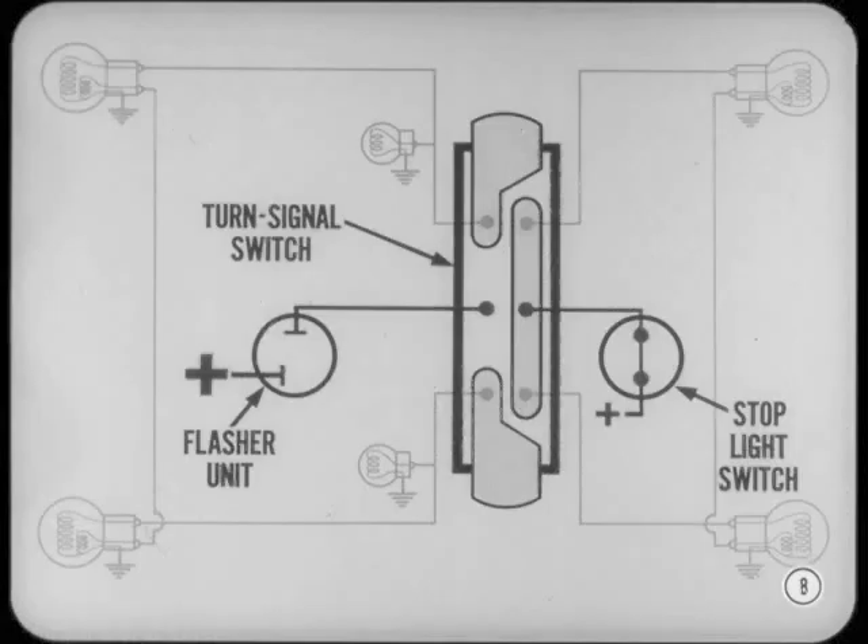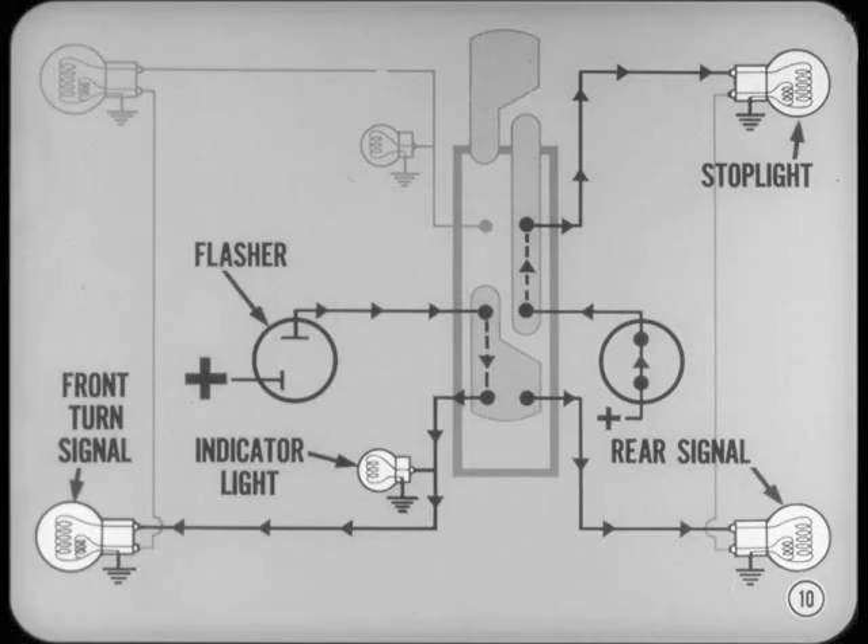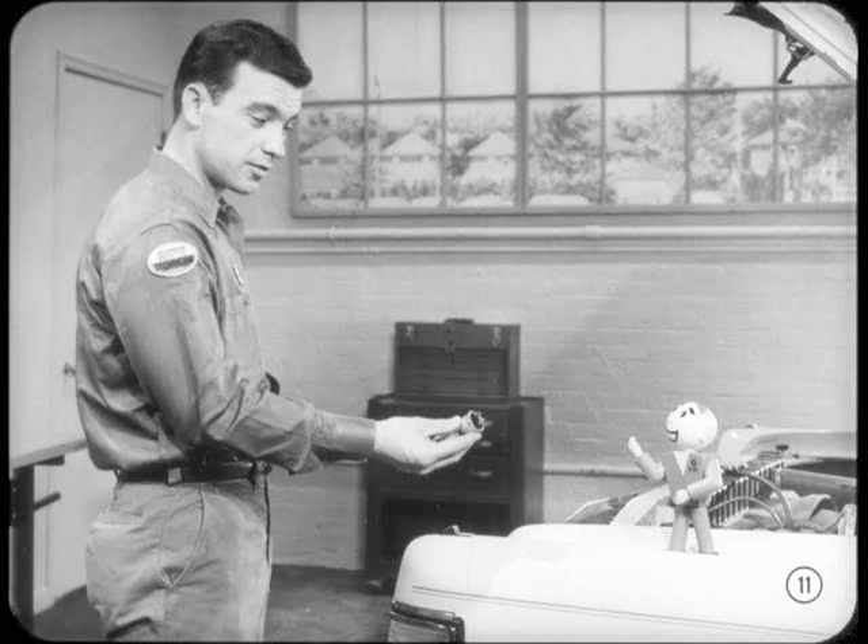As you know, the turn signal switch gets current input from two different systems. One comes through the flasher unit and the other from the stoplight switch. When the stoplight switch is closed, current is fed to the center terminal of the turn signal switch under the stoplight bar. If the turn signal switch is in neutral position, the stoplight current is relayed to both stoplights. Moving the turn signal lever to either turn position connects the lead from the flasher to a front turn signal filament, indicator light, and one of the stoplights. The other stoplight is still available for signaling a brake application.